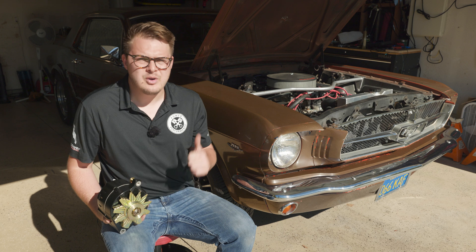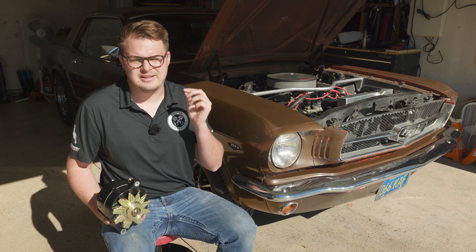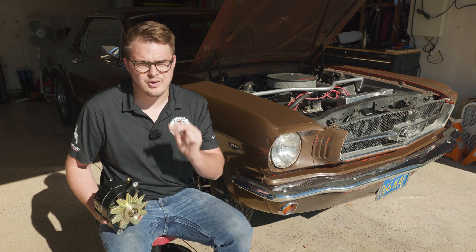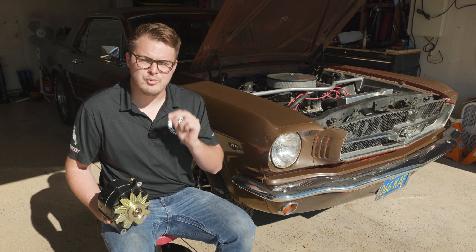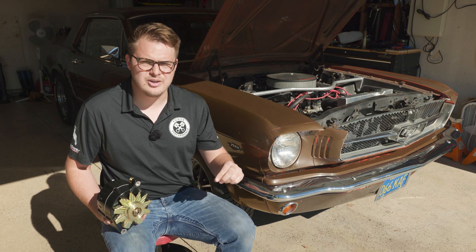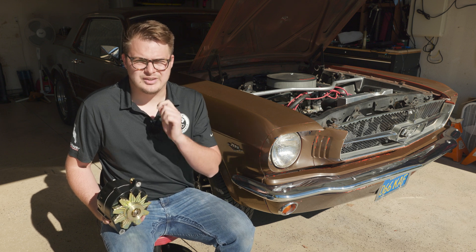We added an electric fuel pump, an ECU, much more modern ignition components, electronic fuel injectors, an electric cooling fan, and a more modern stereo. All those things combined add a lot more load to the electrical system, and when you have the lights running and the heater fan blowing, the current alternator and charging system actually struggles to keep up.